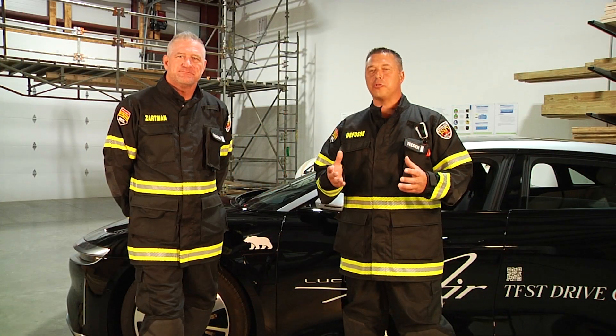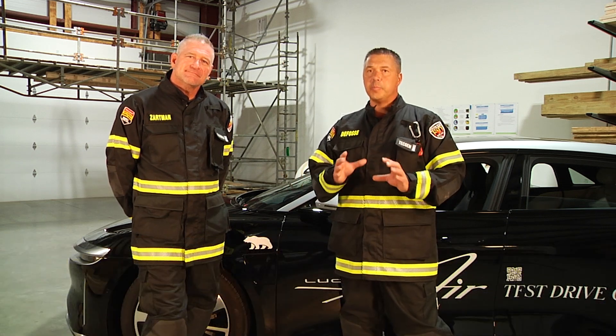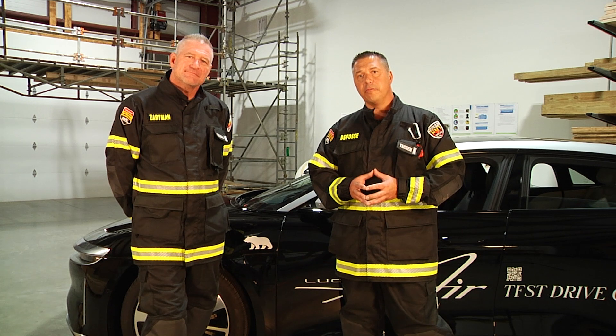Hello, welcome to Fire Engineering Training Minutes. I'm Jason DeFossey from Ontario, Canada, and my partner Dalen Zarmann from Columbus, Ohio. We're going to be talking about dash relocations and dash displacements specific to electric and hybrid vehicles.